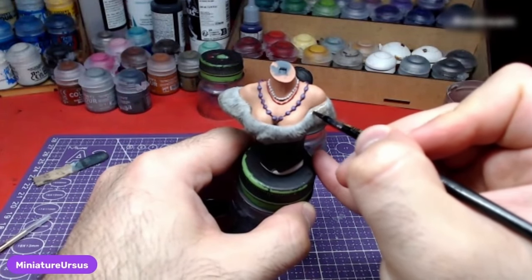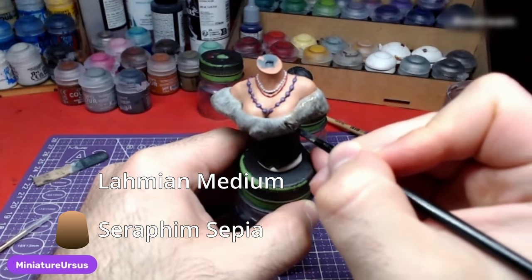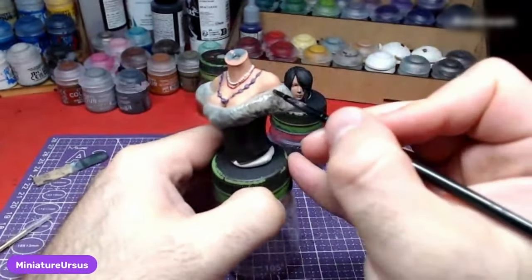For the last step on the upper body, make a mix of Seraphim Sepia and Lahmian Medium at roughly a one-to-one ratio, and pass over the fur once more. This will give it a fine brownish tint.